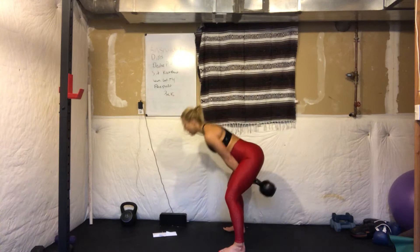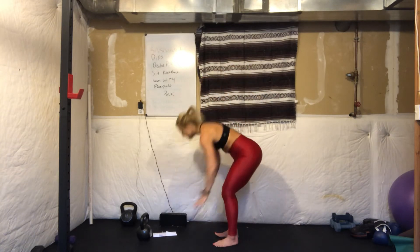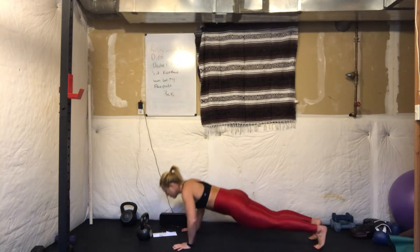Put your kettlebell down and come down to the ground for 10 push-ups. On your knees if you need to, or maybe you start with full push-ups but then drop your knees down as you progress. Hands underneath the shoulders. Spine nice and long. That same braced core. Hip points pull up towards the ribs. Lower down, press up. Do not let the head bob — head is an extension of the spine.